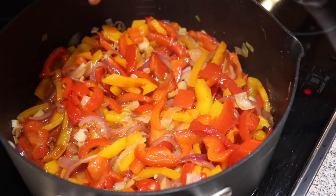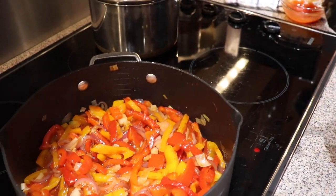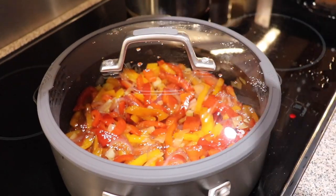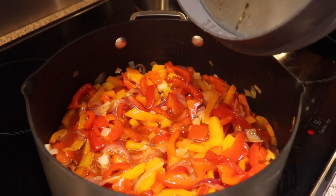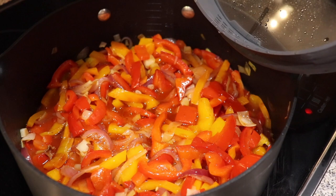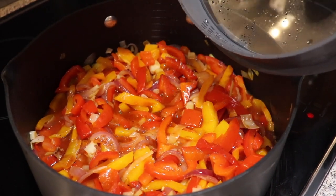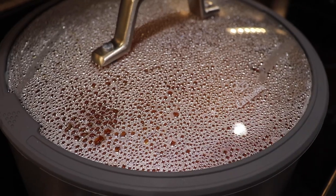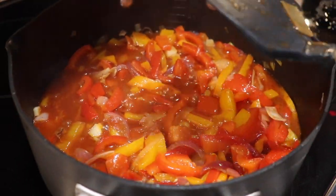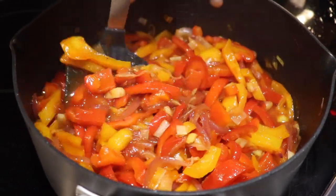Now we reduce the heat to low, close the lid, and leave it for 15 minutes. Guys, take a close look — if there is not enough liquid, just add some water. I believe we've got enough liquid so we don't need water. Let's check out the simmering — wow, beautiful! Exactly what we need and what we expect.